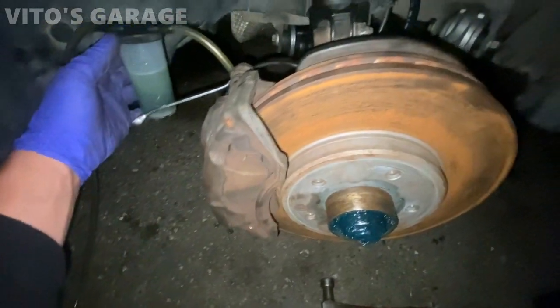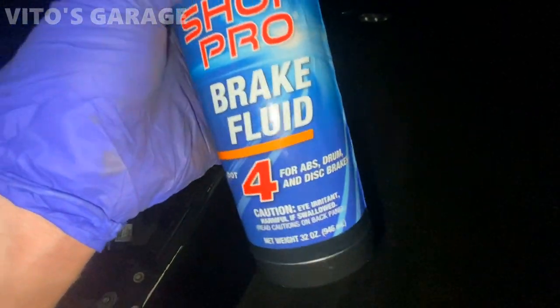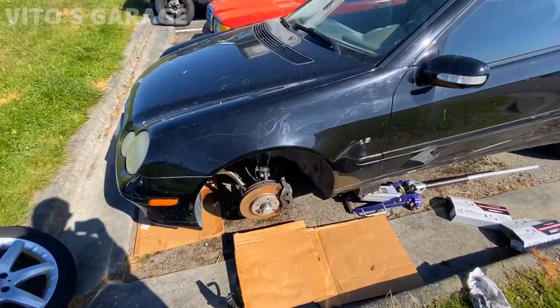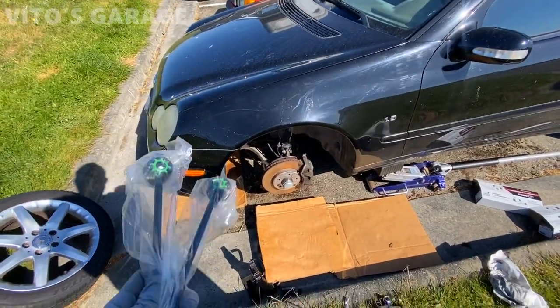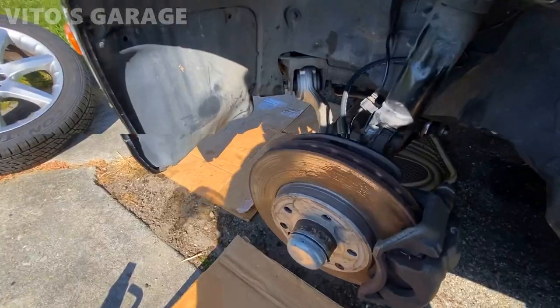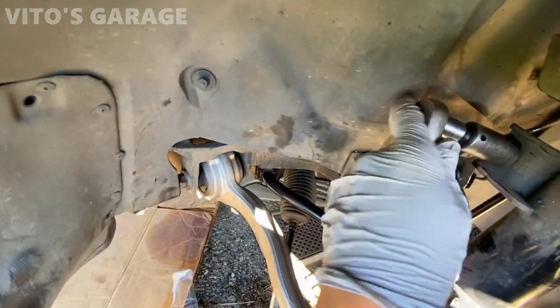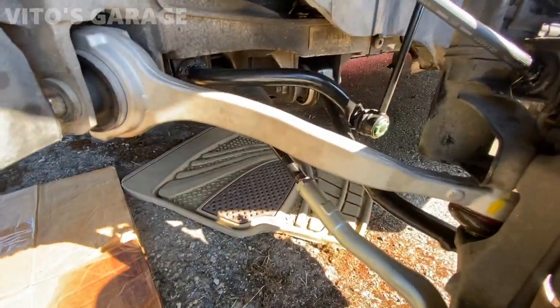Bleeding front brakes now and adjusting wheel bearings. Got the last few pieces for this car — sway bar links, they're gonna go in the front suspension, and everything's basically done after that. I adjusted the alignment to the best of my ability using an old-school method with a string. Just have to reinstall these sway bar links — brand new ones, the old ones were bad.